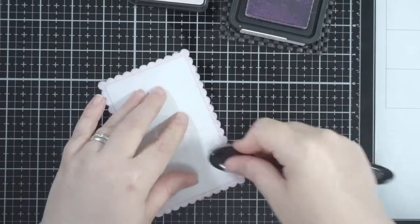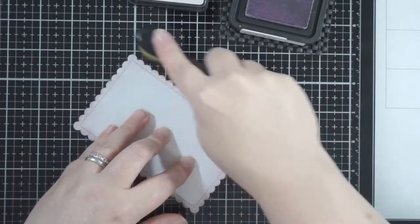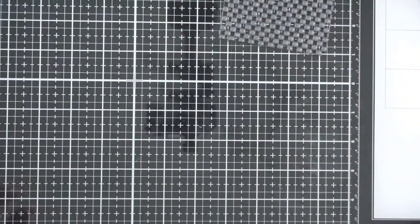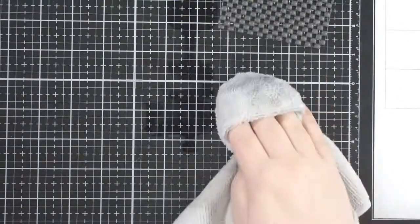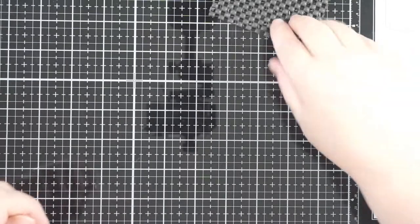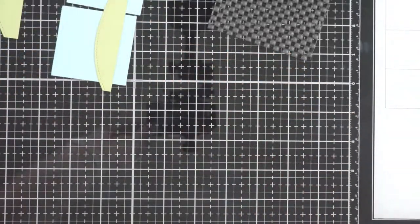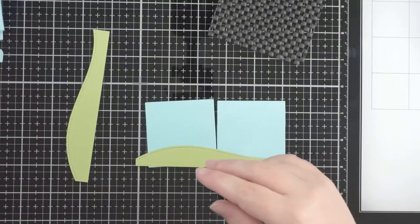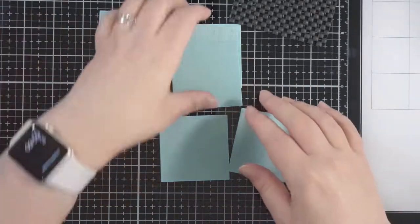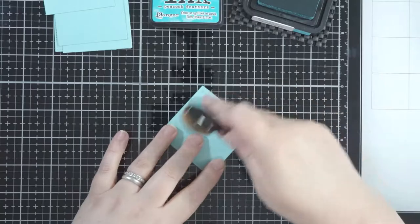Just inking the edges — very easy to do. Once I've done this I'm going to speed through because this took quite a long time to get everything done. I also stamped all the images before to save time on the video. I've stamped all the images, colored them in with some Copic alcohol markers, and then die-cut them with my ScanNCut, so they're all ready to go. That saves a bit of time since it's quite a long video.